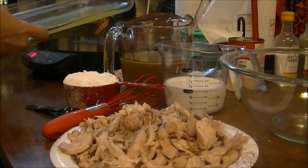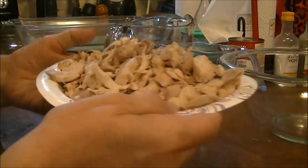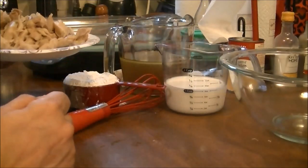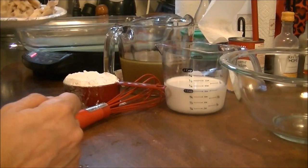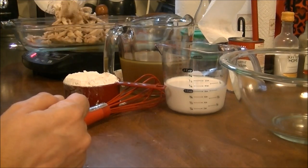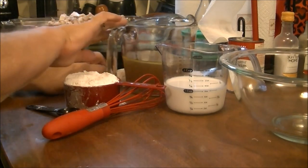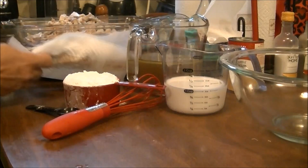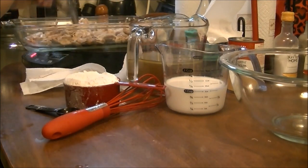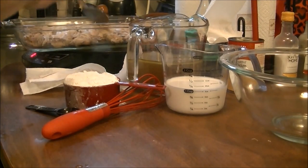I'm going to put my chicken in and I'll show you this as I do it. I'm putting all the chicken thighs in here in the bottom of the pan and spreading them around with my spoon. I'm excited about this — I think it's going to be so good.